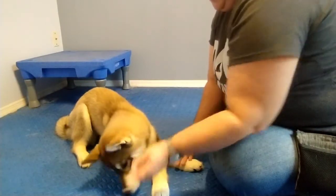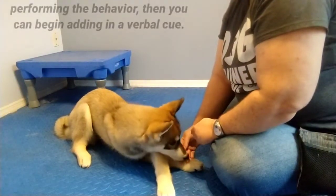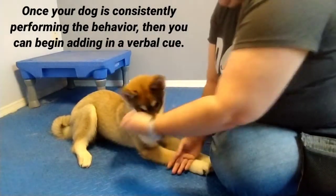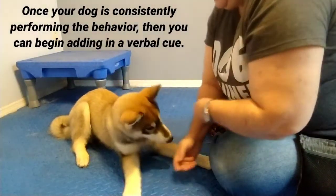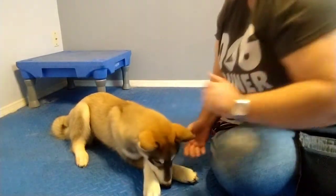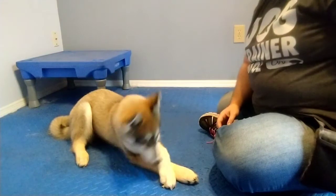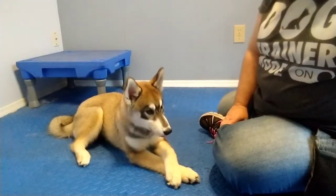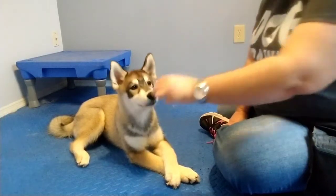Now, if she consistently did this, I would start giving her the verbal cue. So we could say "cross." Cross. Yes, good girl. Very nice. And she's holding position, so I'm going to give her a treat for holding that position, because that looks beautiful.